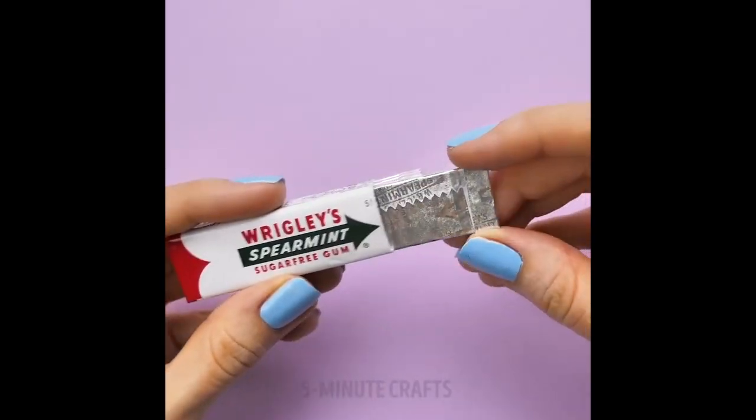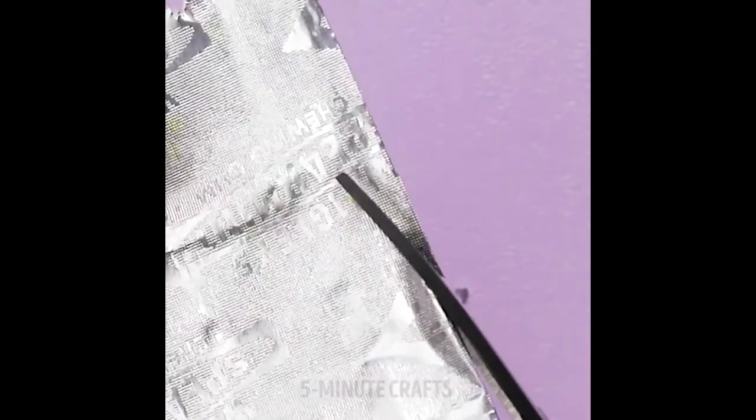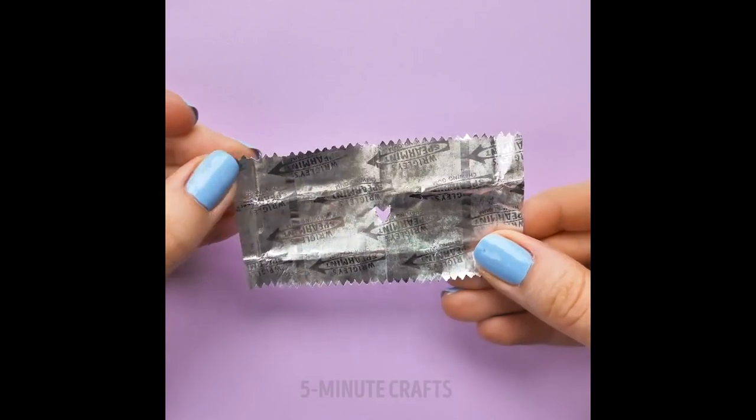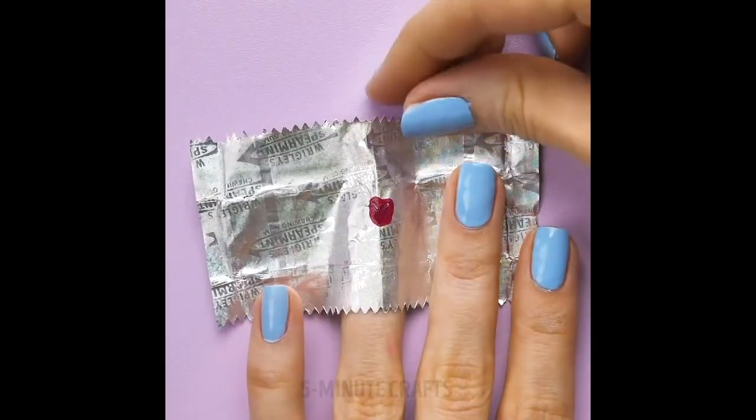So here's the second nail hack that I'm going to try. I really hope it works because it looks super cute, but I don't have a chewing gum wrapper right now. I thought of using aluminum foil, but I personally think that's just going to move around while I'm painting the nail or waiting for it to dry. So I think I should use something a little more sticky — I have this sticky note right here.